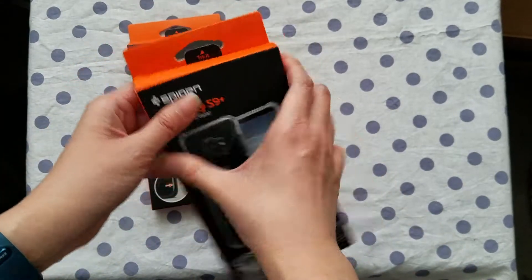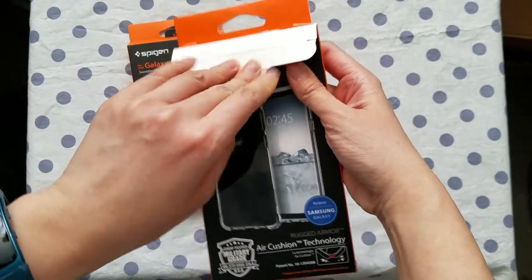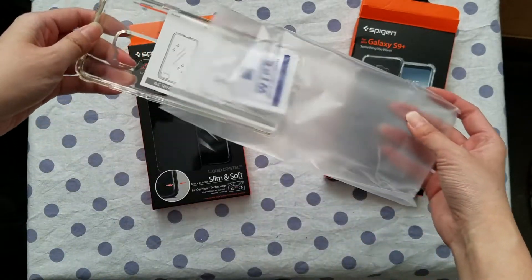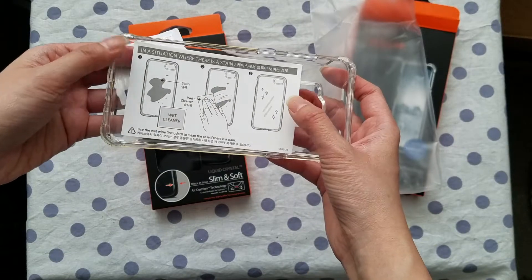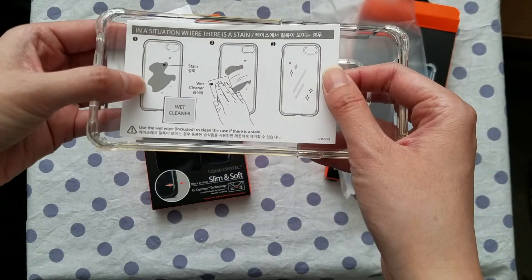So I'm going to take one out of the box. Let's see what's here. It does come with a lens cleansing wipe and of course instructions — clean it if it's dirty.